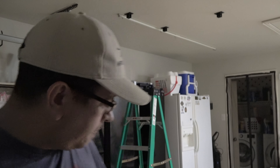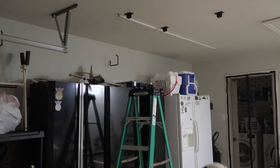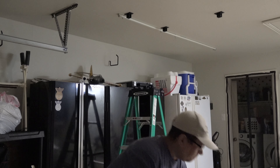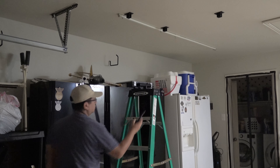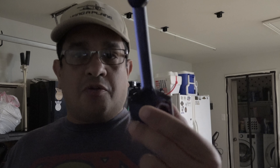Hi everyone, this is Marcel again. I will show now how I put my planes on the ceiling. You see how easy it is. I have a speed fire here on the ground with the hangers on it. And I have extensions. I will use these to help me.